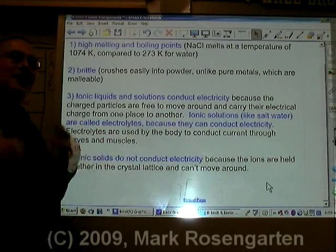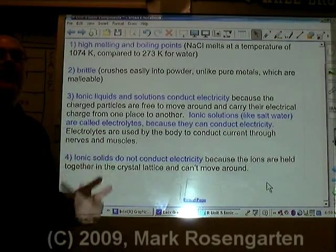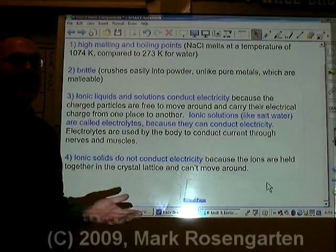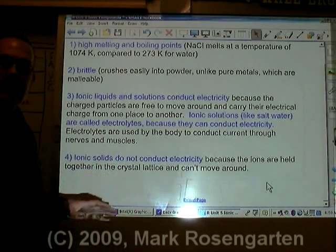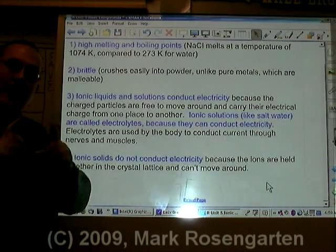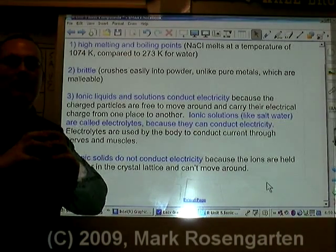Ionic liquids and solutions conduct electricity because they contain freely moving ions. Since ions are charged particles, when they move they carry electrical charge. Ionic solids, on the other hand, have ions locked into a crystal lattice and unable to move around, so they cannot conduct electricity because their charged particles are locked in place.